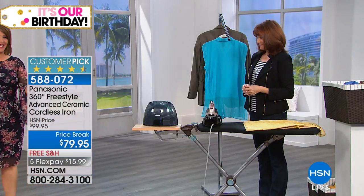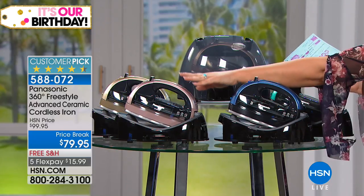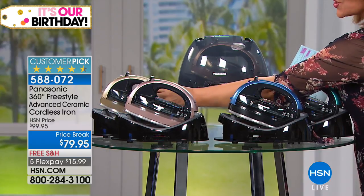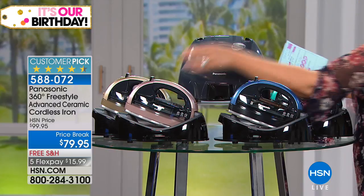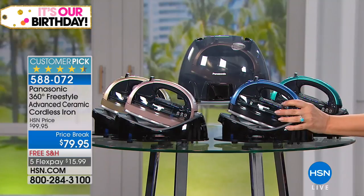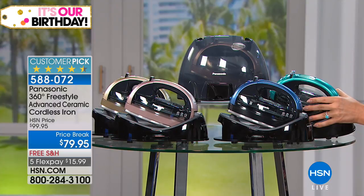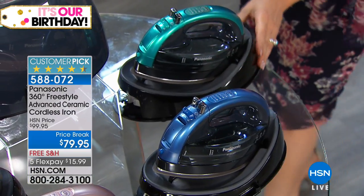I want to do the colors real quickly, Vonna, but I need people to place their orders — particularly the champagne and the rose gold, they're always first to sell out. So here's your rose gold, which is so beautiful. The champagne is also in that gorgeous soft golden color, very popular. We've also got it in blue, and we put it next to the teal so you can see the difference.